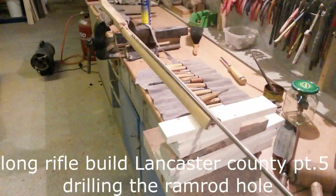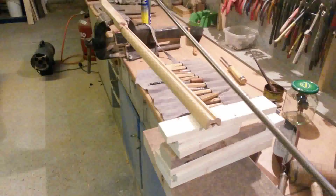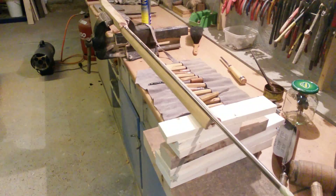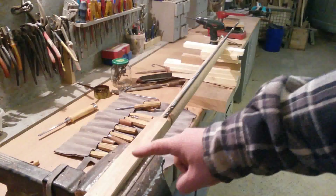Now I will try to drill the hole for the gunstock. I made a long drill and now we drill the hole. Take care that the ramrod hole is in a straight line so you don't make any damage to the front part of the shaft.